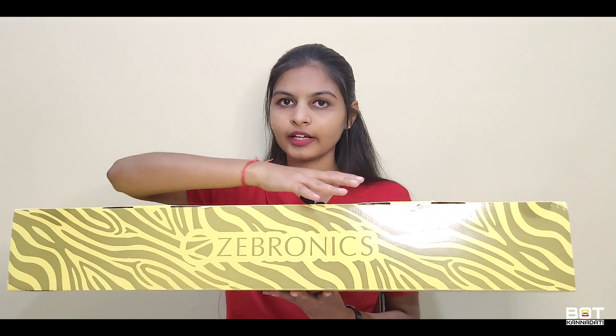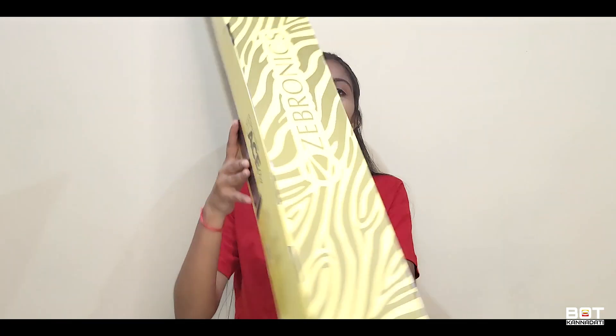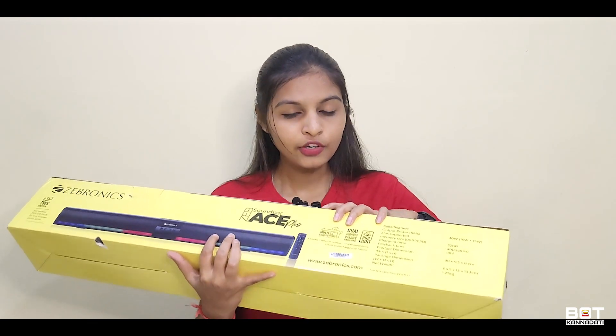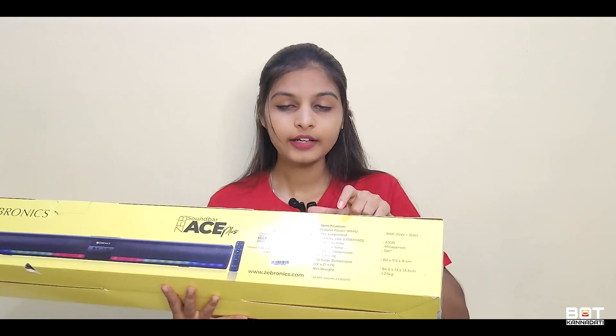You will see the Zebronics branding and zebra patterns on the box. Inside, you will see images with highlights. You will see the dual passive radiators and RGB light.